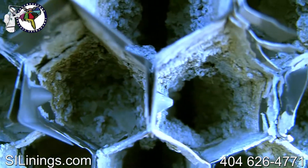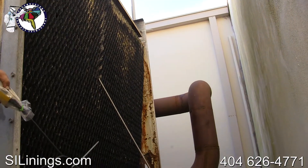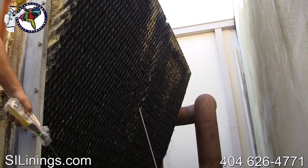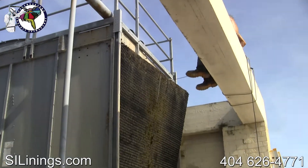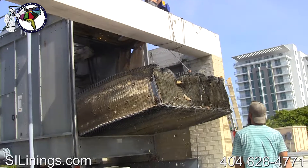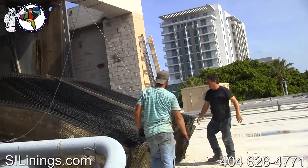This media is completely clogged with scale buildup. The first step is to remove and discard the old media, which is typically full of hard scale buildup that reduces the tower's performance and provides a breeding ground for bacterial growth — sometimes harboring the deadly Legionella bacteria that can lead to a host of health issues.